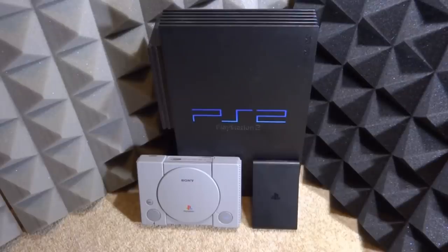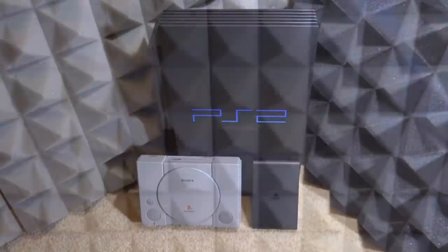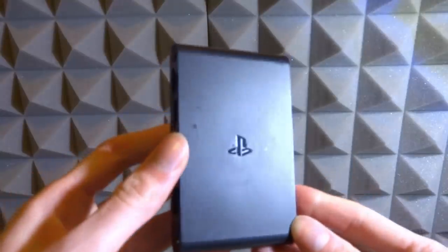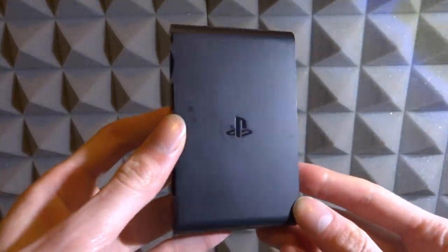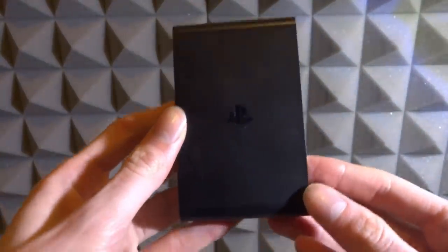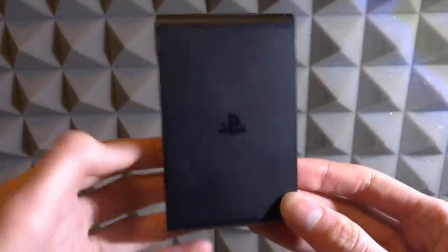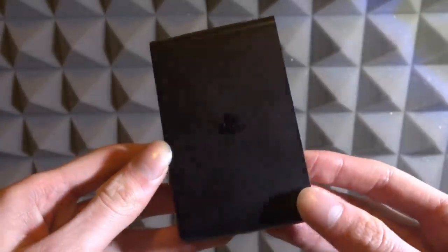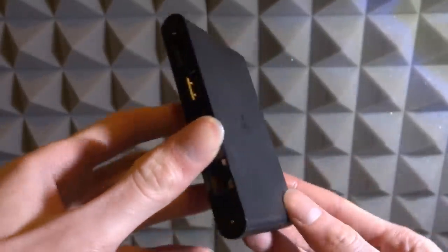These consoles are all home consoles designed to be plugged into the wall and played off a TV. So to build this setup we're going to need a few things. The first thing is obviously the console itself. I'm going to be testing this on the PlayStation TV — this is designed to not be portable at all, it's basically a PSVita turned into a home console.